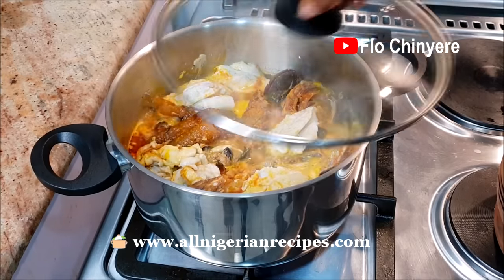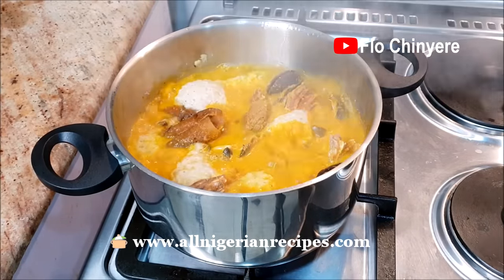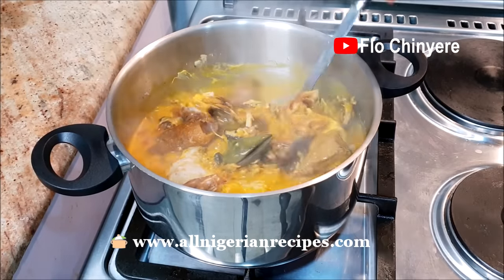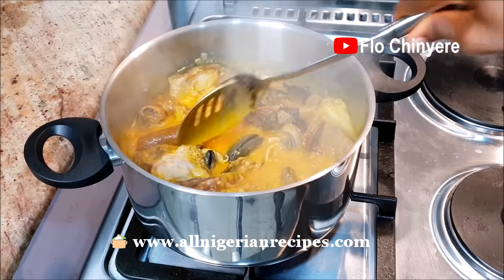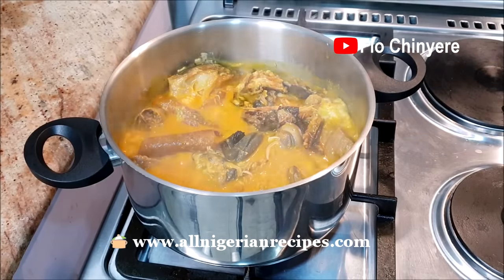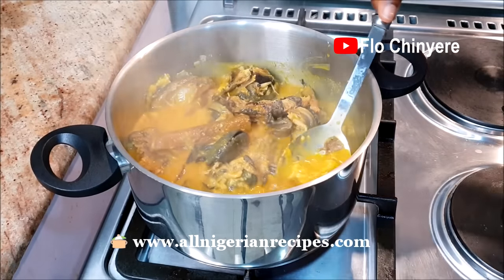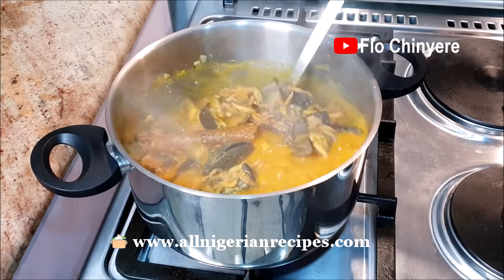Cover and continue cooking on high heat. As soon as I see that I've achieved the consistency I want — that should be moderate consistency — I remove the lumps of coco yam that have not yet dissolved. It does not go to waste because you can eat that as a fufu meal. I have a recipe for coco yam fufu. I have a lot of recipes on this channel.